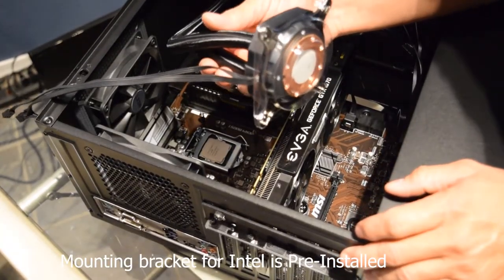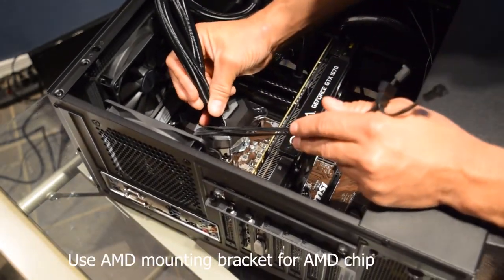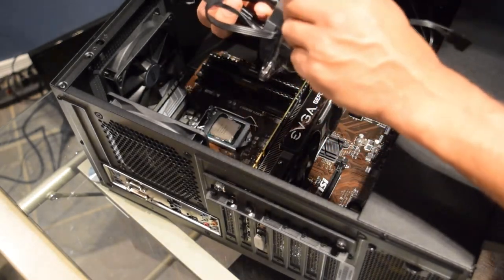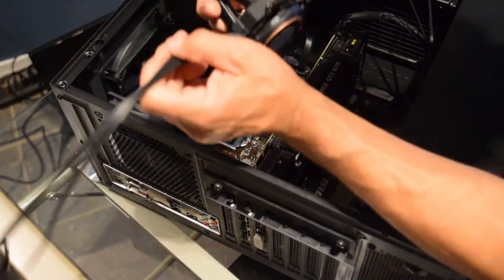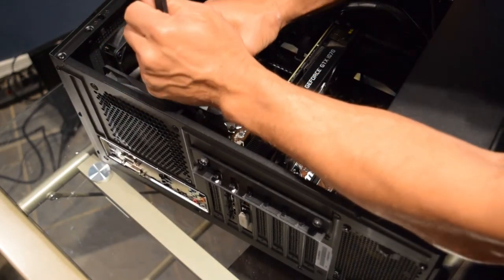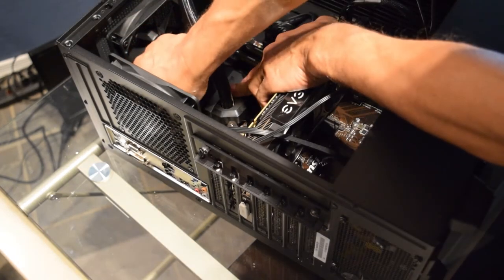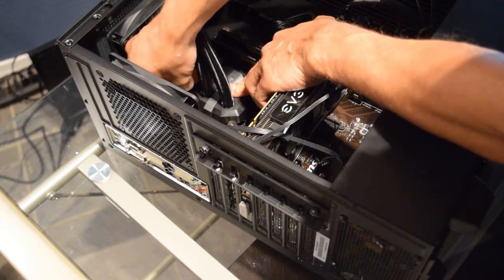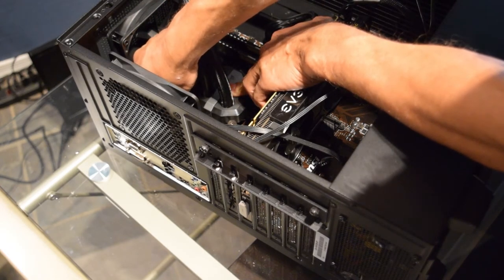I'm going to do a test run with the plastic cover still on just to see if we can get it on nice and snug. I want to apply the thermal paste so it spreads all over nicely without making too big of a mess - land it right the first time. Get those two fasteners on; it's a little tight in there but keep it nice and snug. Keep pressure on it until you get all the screws in.